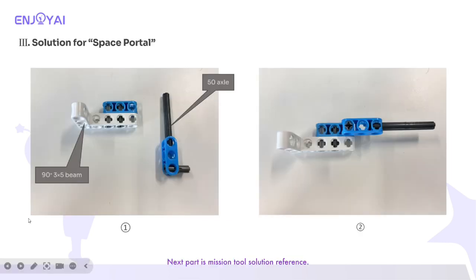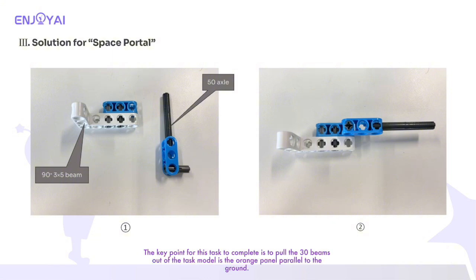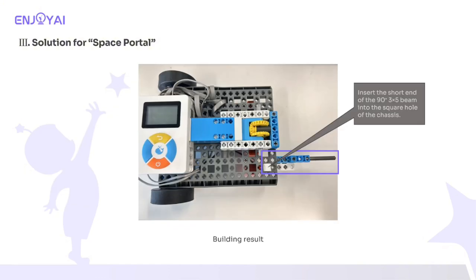Next part is the mission tool solution reference. The first task is space portal task construction. The key point for this task is to pull the 30 beams out of the task model so the orange panel is parallel to the ground. We can accomplish this by assembling a toggle structure with parts such as a 93×5 beam and 50 axle. Insert the short end of the 93×5 beam into the square hole of the chassis. Here is the building progress.